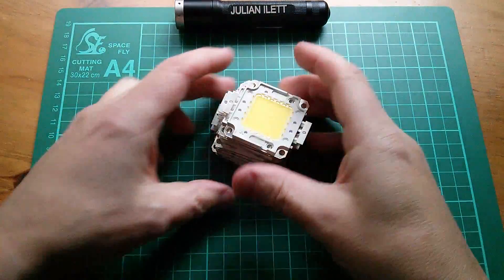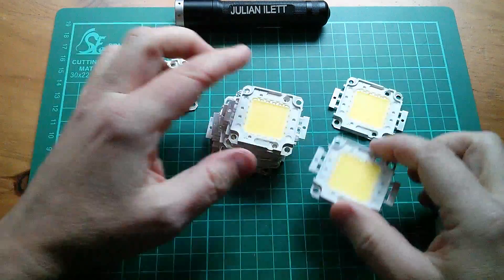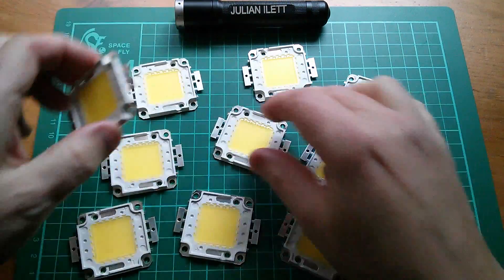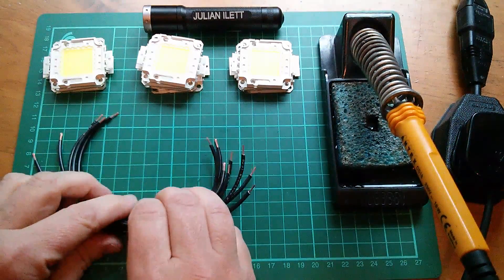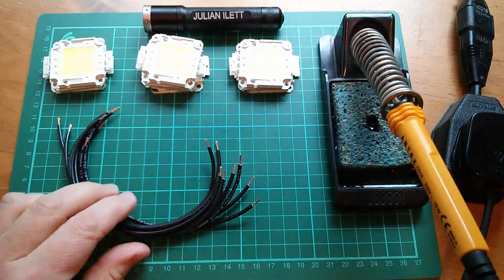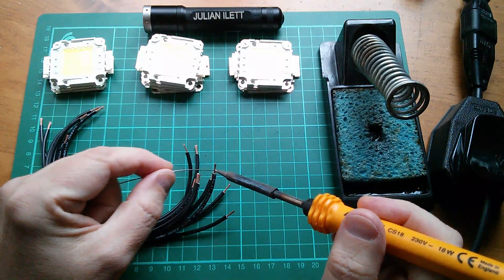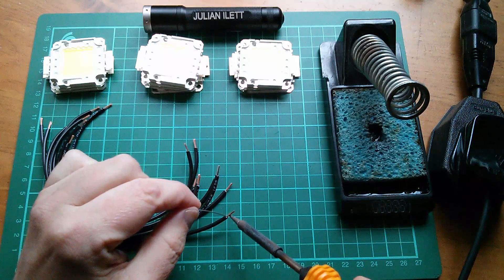I'm thinking something more like this: 100 watt LEDs. I've got 10 of these things here — you can get these really cheaply now — and I've got to decide how to turn these into fairy lights. I've cut some pieces of wire and I'm just going to tin the ends, warming up my soldering iron, so that they're easier to solder onto the LEDs.